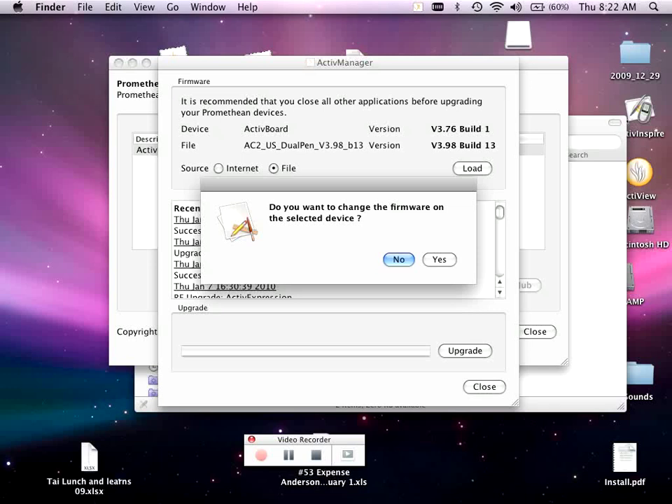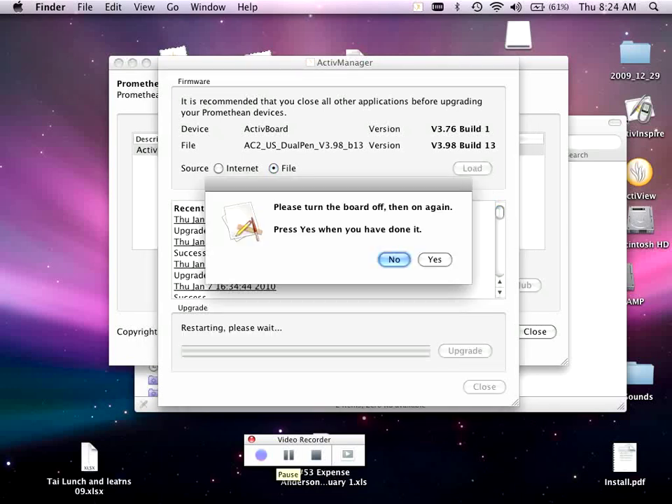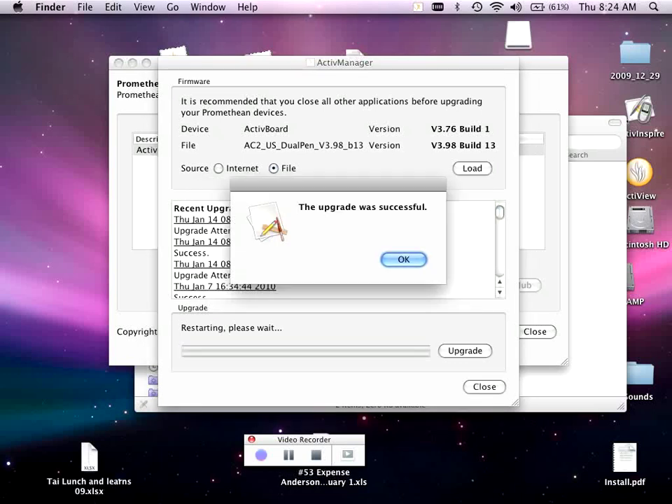Go ahead and select Upgrade. Yes, we want to change the firmware. Remember, you must be connected to the Active Board in order to do this. Once the upgrade has finished, unplug the power to your board and plug it back in. You will hear the beep on the Active Board turning itself back on. Select Yes, and now it says the upgrade was successful. We can now use dual user pen on our Active Board.